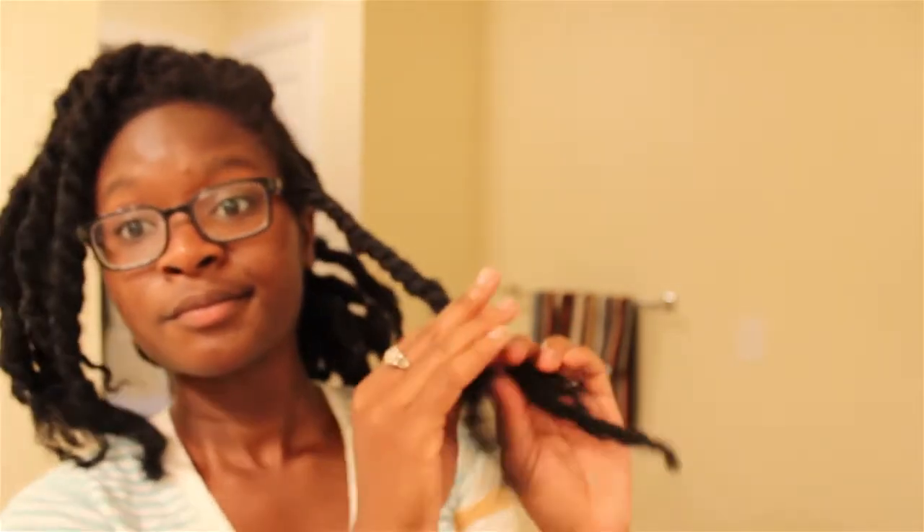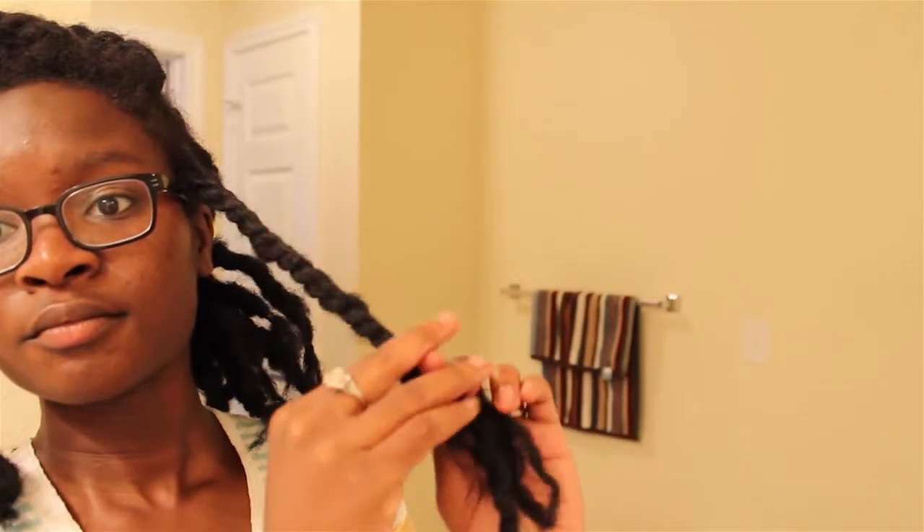I still get people that think that this is all my hair, and I think it's funny because it's not. I mean, it's my hair because I paid for it — so it's my hair.